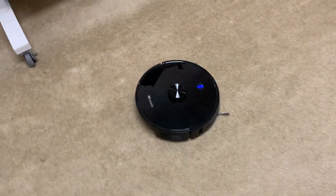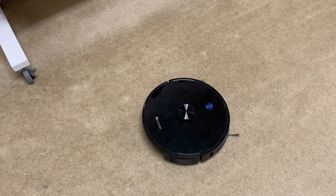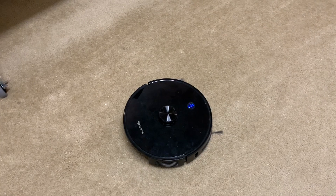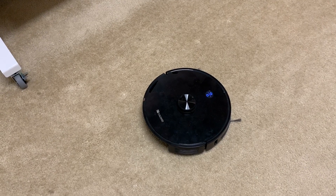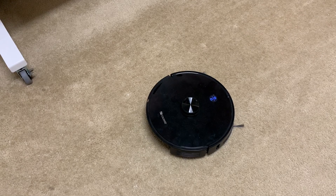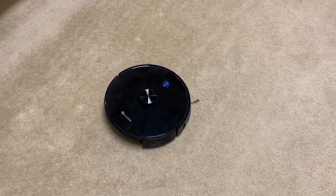Honestly, after having this for a while - I was really excited when I got the Proscenic and made a video saying how much I love it, which I still do, it's a good vacuum - but honestly I think the Roborock S5 is still a better vacuum. Sure it doesn't have the automatic cleaning bin, but that thing doesn't do a good job anyway. They need to redesign it on the Proscenic, make a much better bin even if they have to charge $150 to $200 instead of $100. If we're basing it just off the robot itself, I'd definitely go with the Roborock S5.